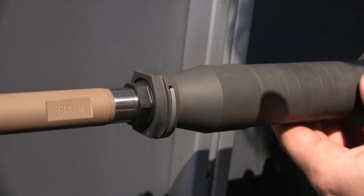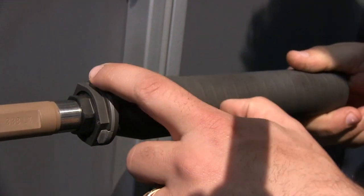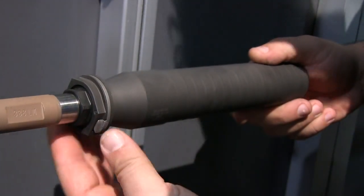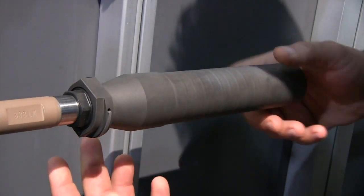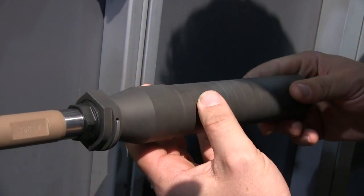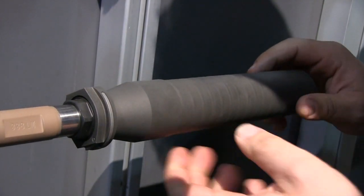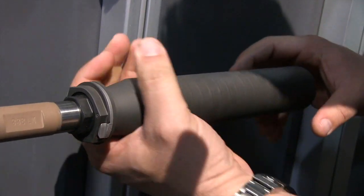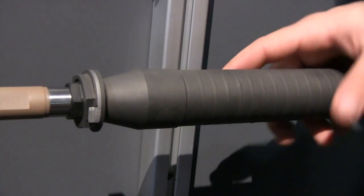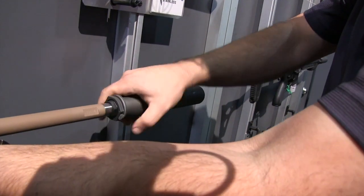So when you go to mount these, you have Acme threads right here. Watch this little guy right here — see, I dropped it in that channel. The can cannot back off now, but there's also no ratchet to wear out. The latch drops into position, so when you take it off all you have to do is overcome that and the can will unscrew. When you put it on again, it drops into that notch, you snug it up to the mating surface, and it's rock solid. Really very cool design.